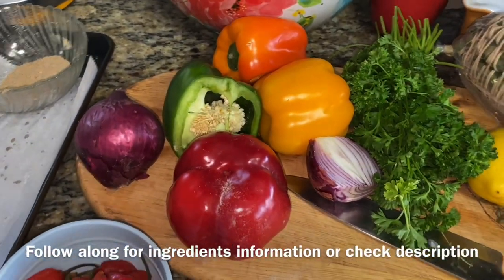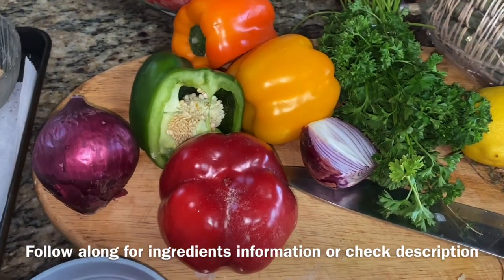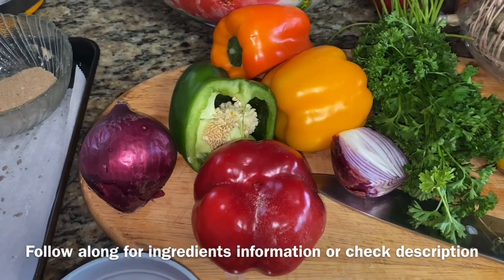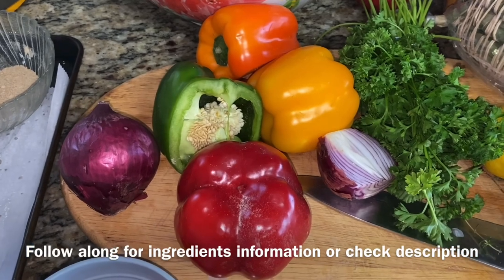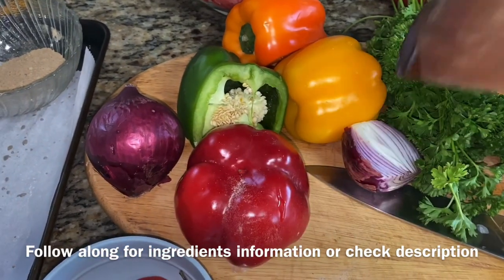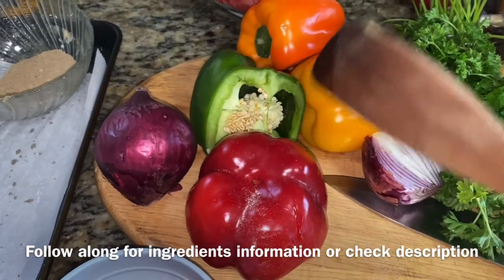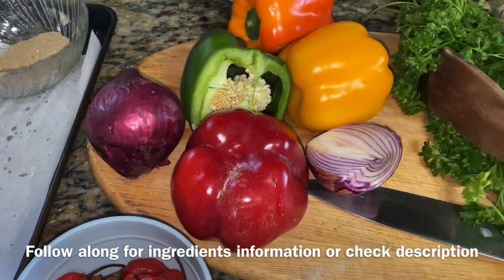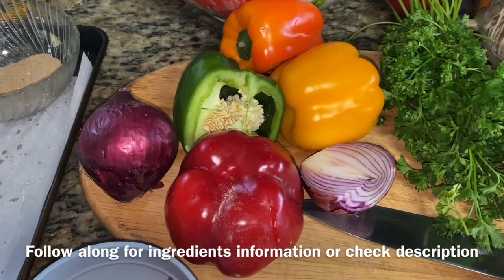I like to make a bed of vegetables. I'll show you exactly how I roast the fish in the oven. I like to create a bed of vegetables so that when I'm roasting the fish, all that goodness dripping from the fish infuses into the vegetables, and then when I'm done, I have vegetables to go. I like to use a variety of bell peppers in all colors and onions for my bed of veggies. Just keep watching.